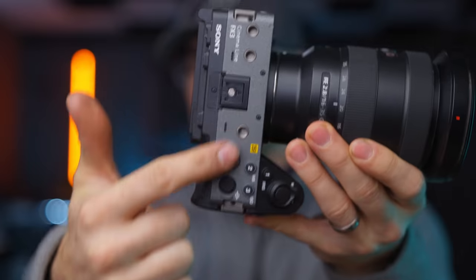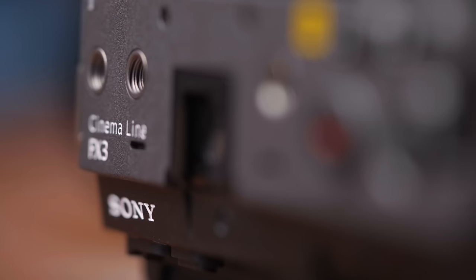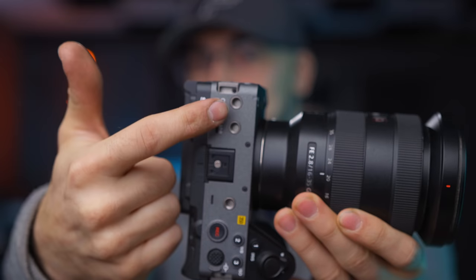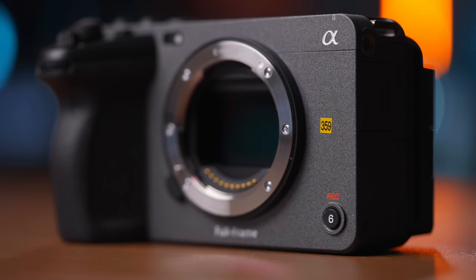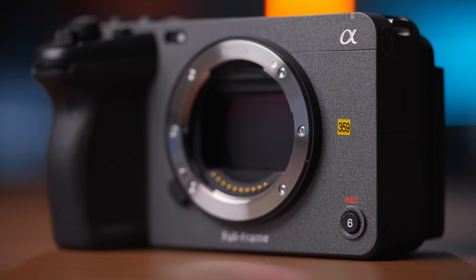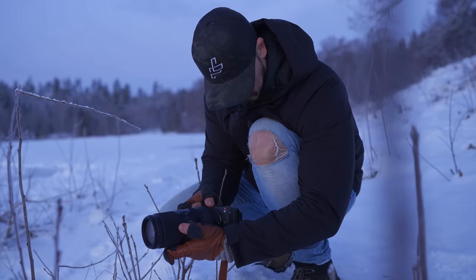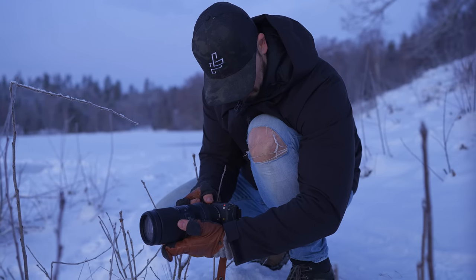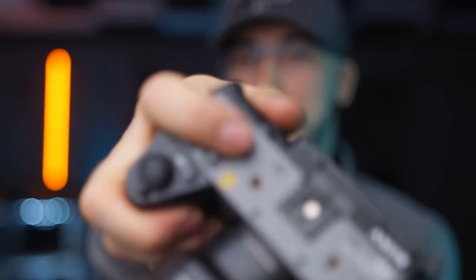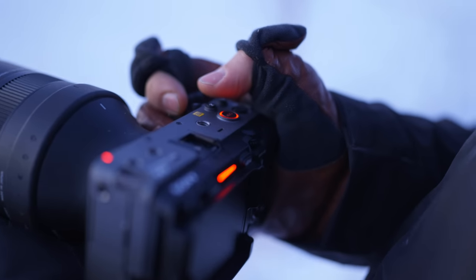It also has a built-in cage into the entire body, so you have different screw holes where you can attach things like a top handle, a monitor, or something similar depending on what you want to do. The sensor is a full-frame sensor, which is the same sensor you'll find in the a7S III. It also has three different tally lights that light up when you're recording — one on the rec button, one in the back, and one in the front.